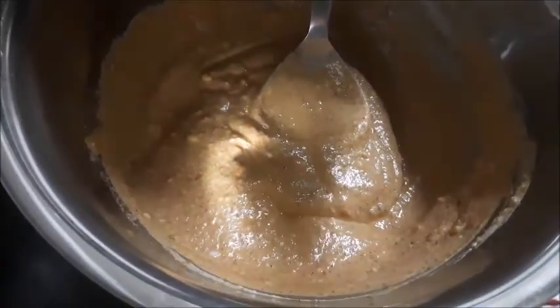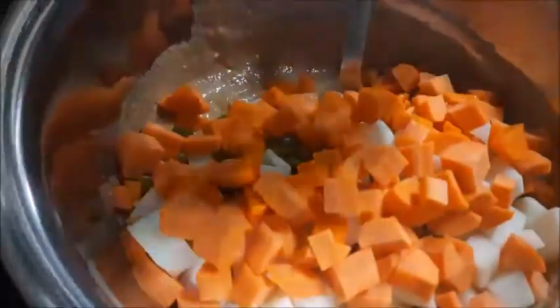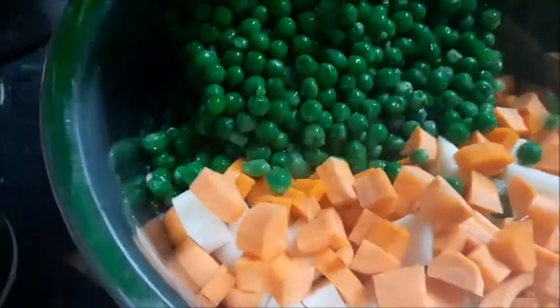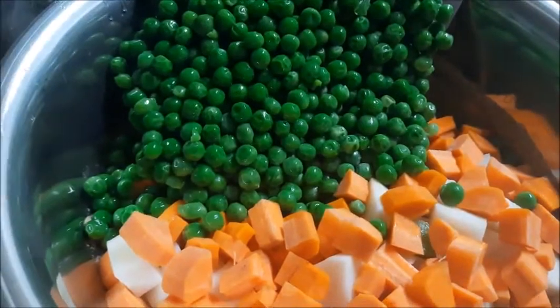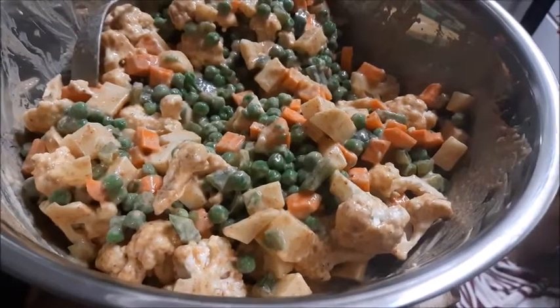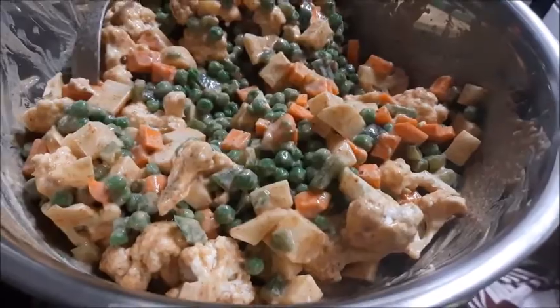Now to this dahi mixture we are adding all the vegetables — the tricolor, this is Independence Day special. And it will marinate with all the vegetables for at least 20 minutes. The green peas go in too. Wow, look at the color! All the vegetables are being marinated in the dahi and biryani masala mixture.